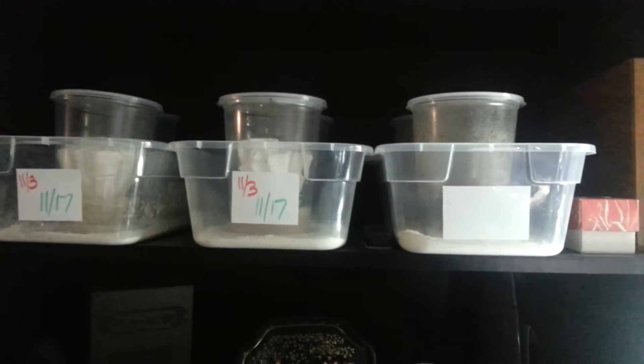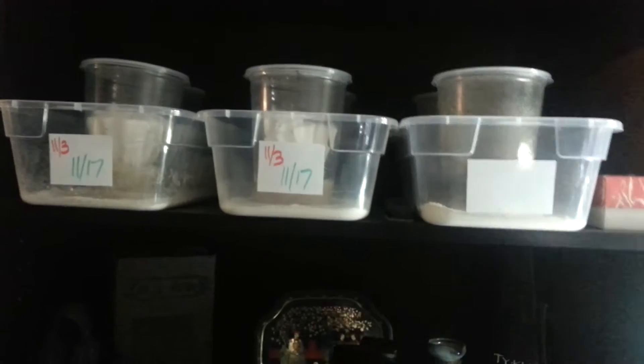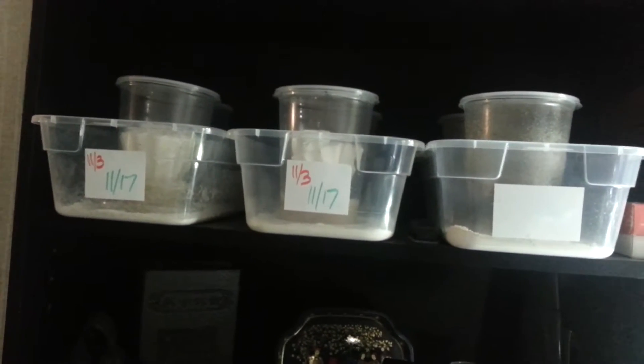Hello all. I just wanted to show you my fruit fly setup. These are all wingless fruit flies that I started from Josh's For All Cultures.